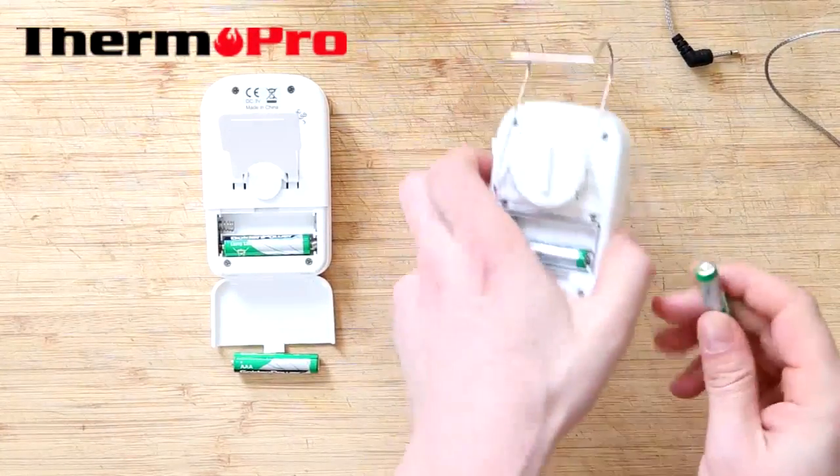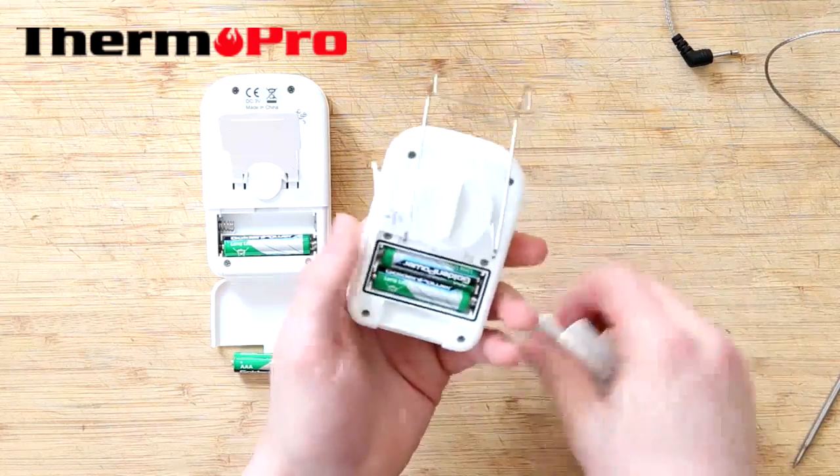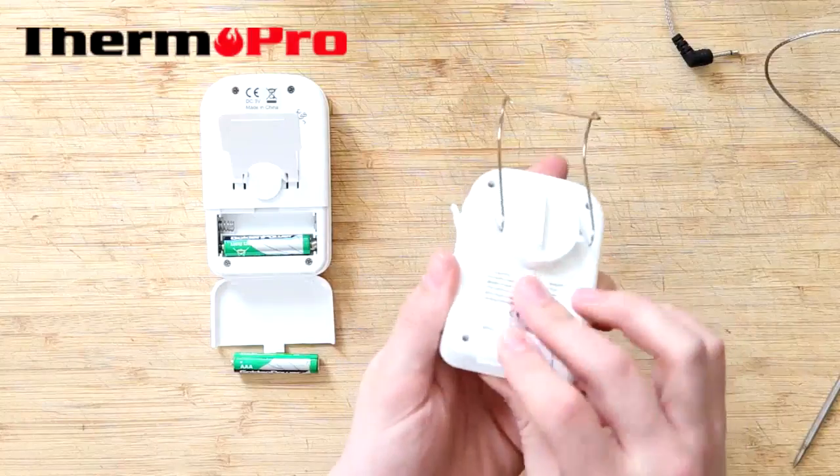You want to start by placing the batteries into the smaller device, the transmitter. Let the device power on and place on the backing.